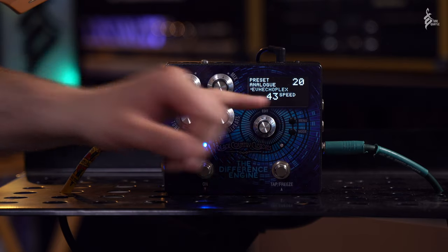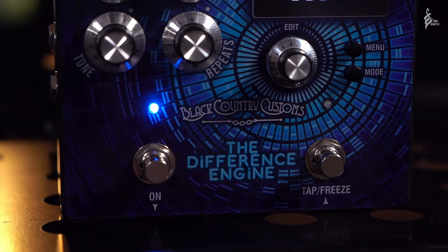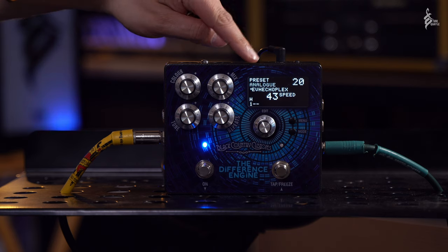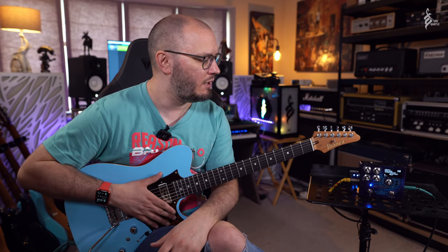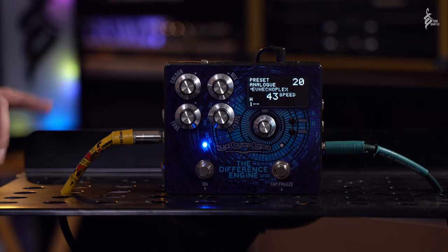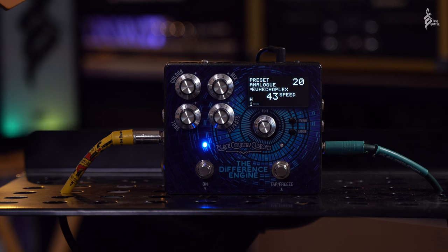There are a couple of buttons here that let you deep dive into the menu system and also change the mode of the pedal. In the preset mode — you can see that written at the top here on the OLED screen, and if it's flickering on camera that's just the frame rate, it doesn't flicker in real life — the foot switches control moving up and down between presets. Hold the button down and it will move quickly between presets.